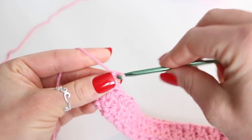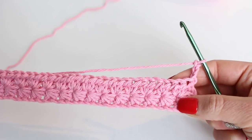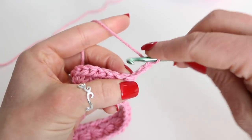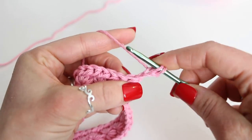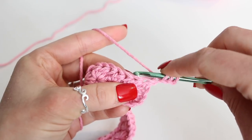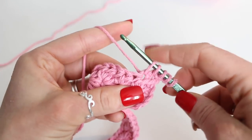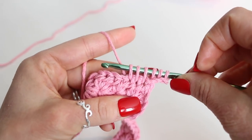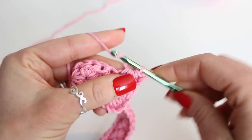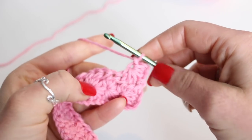Chain 3 to begin row 3 — 1, 2, 3 — and turn your work. Now this side is the side we're going to be doing the star stitches again. Into your chain 3, you want to place your hook into the second chain from hook. Grab your yarn and pull up a loop, and then do that once more into the remaining chain. Now we're going to do the same thing in these next 3 half double crochet stitches, inserting my hook and pulling up a loop. So there we have 6 loops. Yarn over and pull through all 6 loops. Chain 1 to secure the star stitch. From here we can do the star stitches just like we did for row 1.